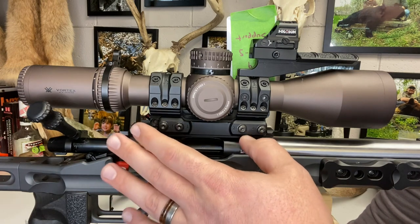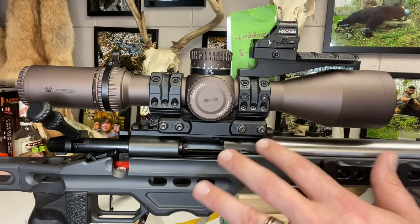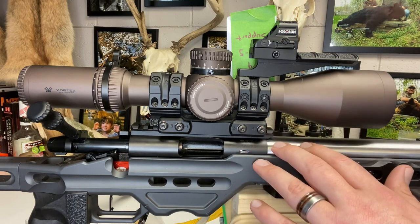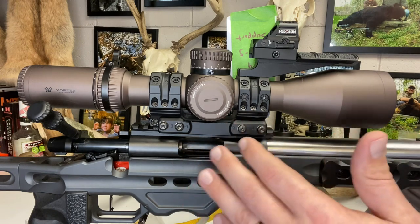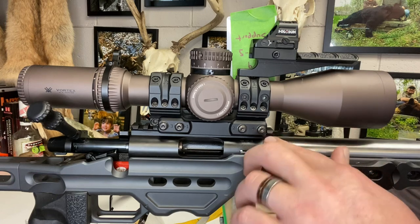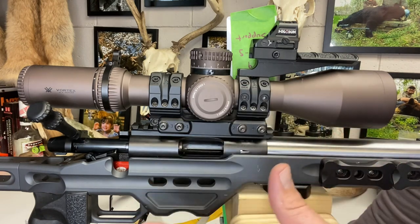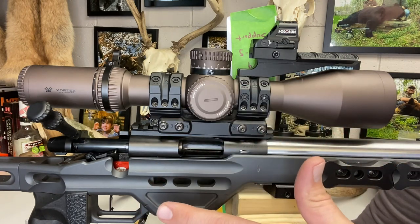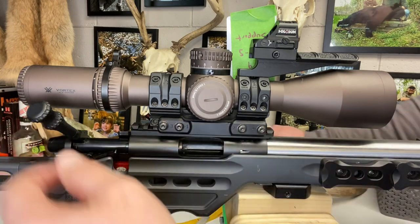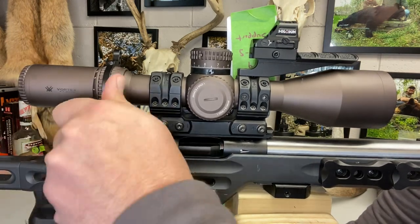I bought this action separately from a Proof pre-fit through Altus. Altus has been phenomenal to work with. The guy called me and said, 'Hey, do you want me to go ahead and install the pre-fit into the action?' It comes with headspace gauges with the Proof pre-fit, and I said yeah, just go ahead and do it. So it came essentially as a barreled action to me. The bolt operation, in my opinion, is super smooth.